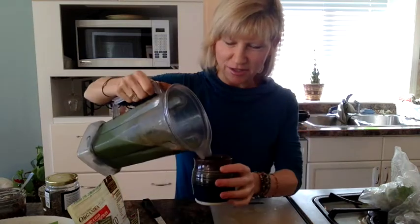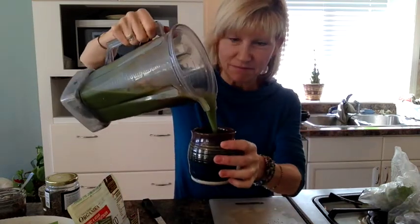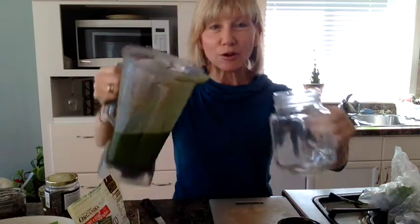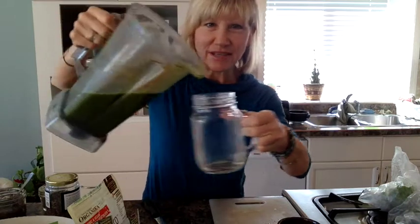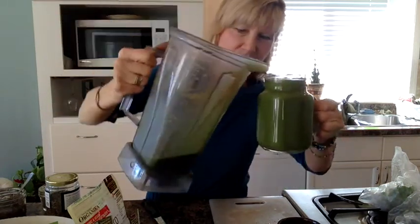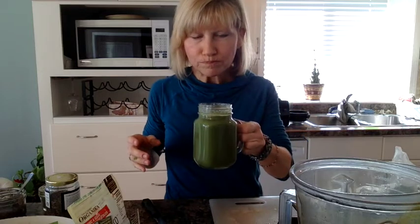I've blended everything and it's in here. I usually pour some into this ceramic mug that I use. I still have quite a bit leftover - usually I don't make it quite that big. I did forget to put lemon juice in; often I put lemon juice in, but because there's grapefruit in it, that's okay too.